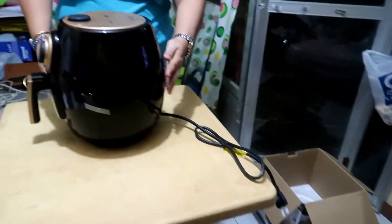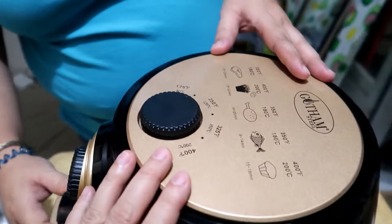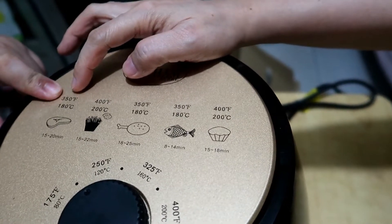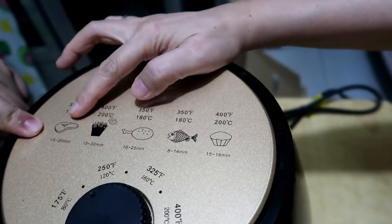Ta-da! So that's the air fryer. Let's see. What's this? The 350 Fahrenheit — it's for the meat, like beef, pork, fries.